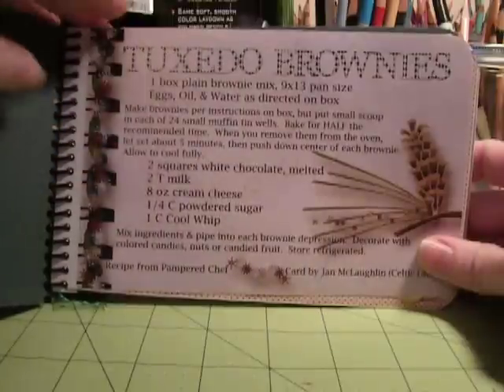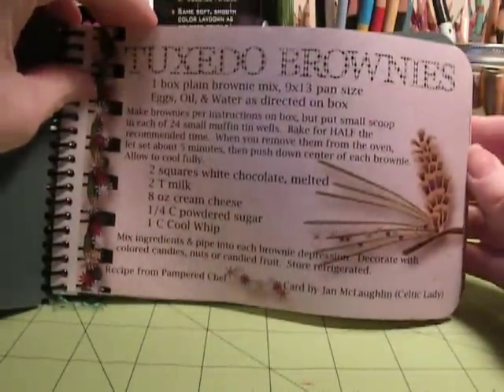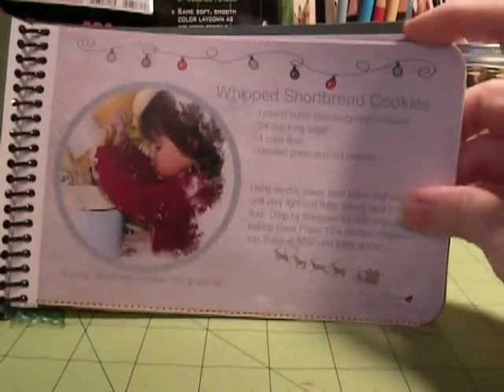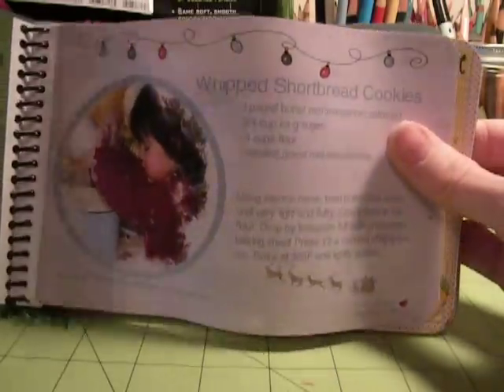Essentially it's just got all these beautiful recipes that everybody made. This one is done by a Celtic lady, and then on the other side there's Becky. Some have cute little photos on there. This is Taylor's grandma — bacon cookies with grandma.